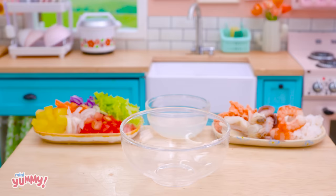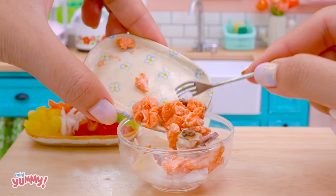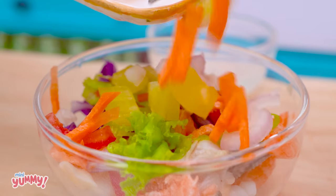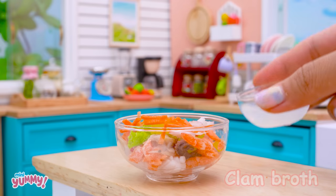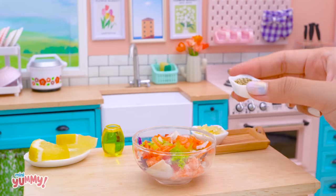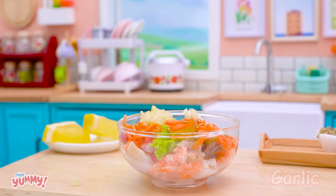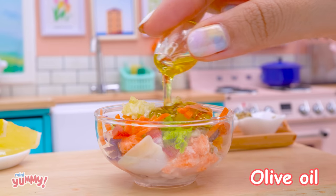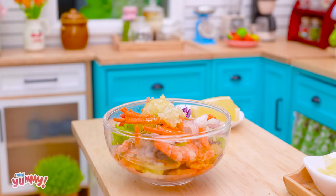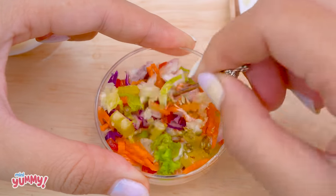We will need a large bowl to put everything in. Add the clam broth, then let's mix it all up.